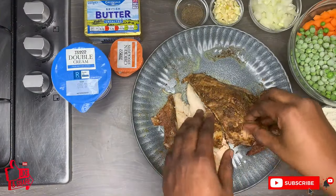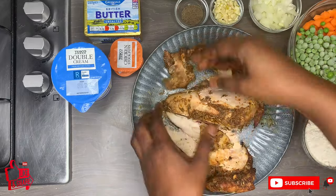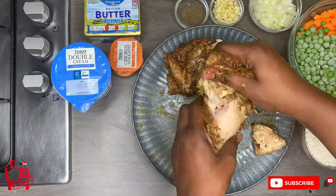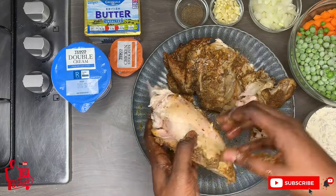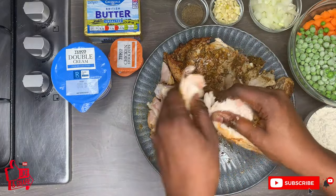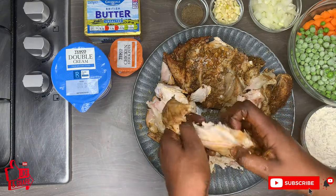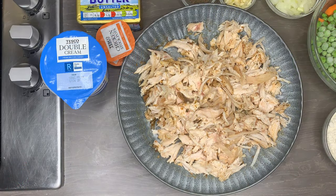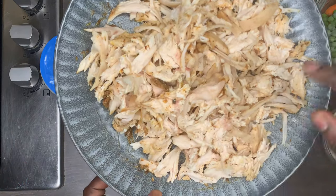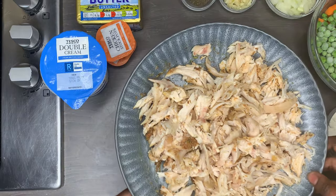I have my leftover chicken and I'm going to remove the skin, then shred it with my clean hands so it has nice big chunks in the pot pie. You can also use turkey if you had turkey for Christmas, or just use normal fresh chicken — it works perfectly fine as well. This is my shredded chicken and I'm now ready to start the cooking process.